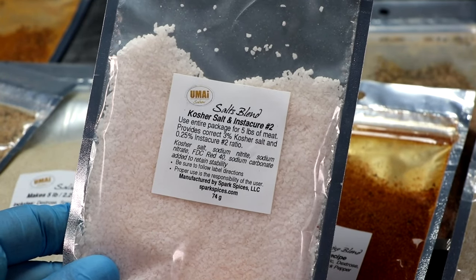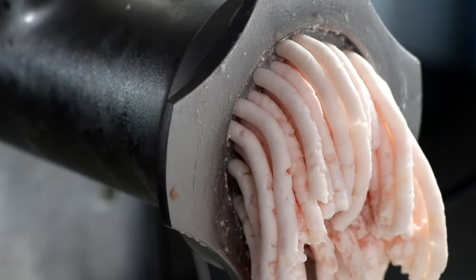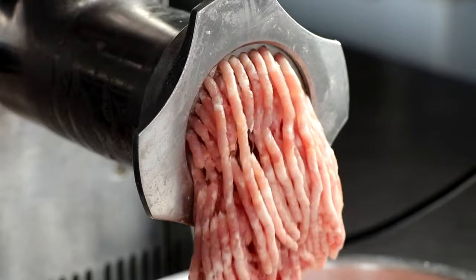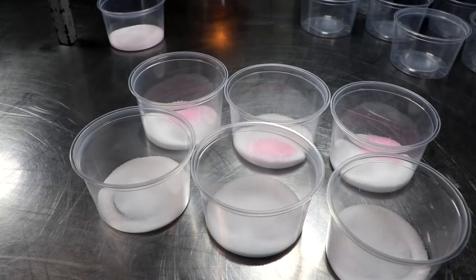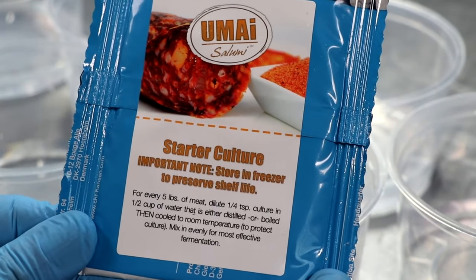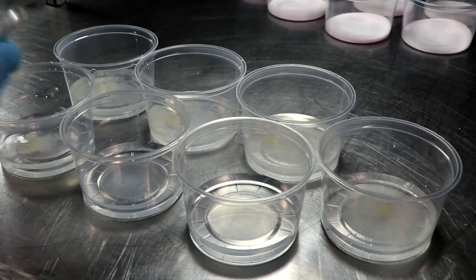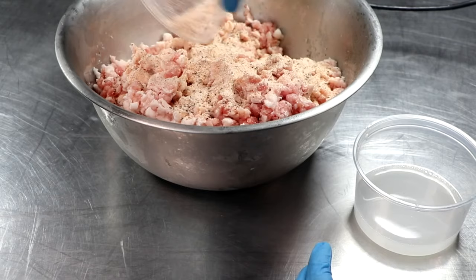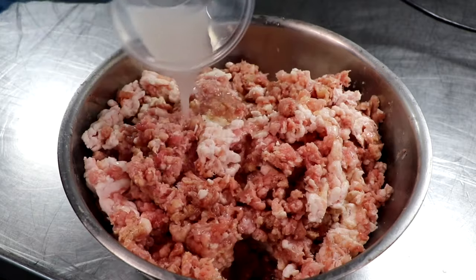The first thing you want to do when making salami is grind your meat and fat. It needs to be partially frozen, and depending on the texture and marbling you're going for, you can grind fine or coarse, and grind meat and fat together or separately — it's completely up to you. Once grinding is done, pop it back in the freezer to cool down even more. Then get your spices together and your starter culture ready. The starter culture is easy: half a cup of water, a quarter teaspoon of culture per five pounds — let that rehydrate for about 20 to 30 minutes. After rehydrating, pour your spices onto your meat, then pour your starter culture right on top of that, and begin mixing.